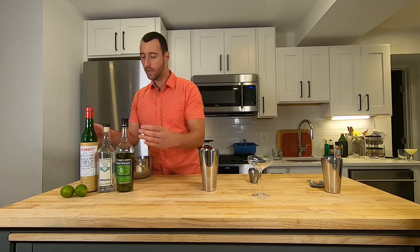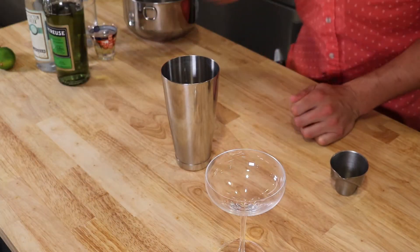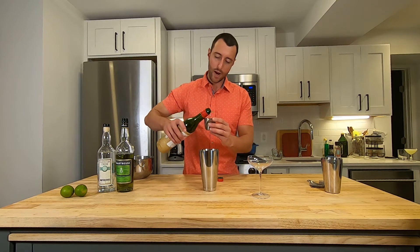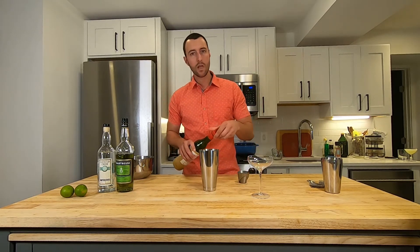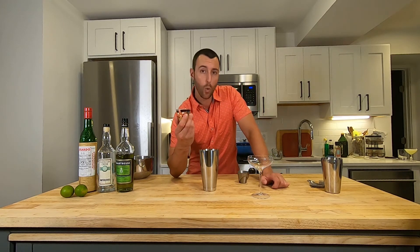We're going to add one ounce of the Chartreuse as well. This happens to be a perfect ratio drink, like the Negroni, where you're putting in equal measures of each ingredient — one ounce gin, one ounce Chartreuse. Then we've got our Maraschino liqueur, this is Luxardo brand. It's kind of the binding agent in this cocktail — mild, nutty, made from the macerated pits of the Marasca cherry. It's the ingredient that grabs all the others by the collar and says 'play nicely,' because there are some intense flavors with the gin and certainly with the Chartreuse.